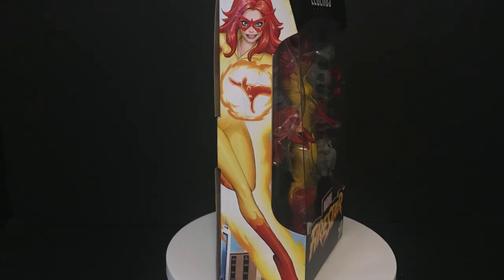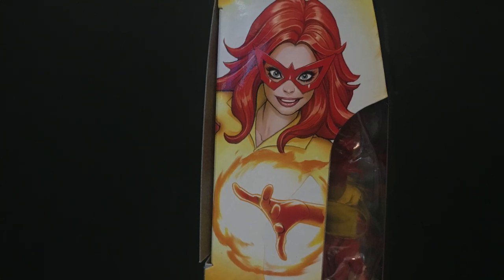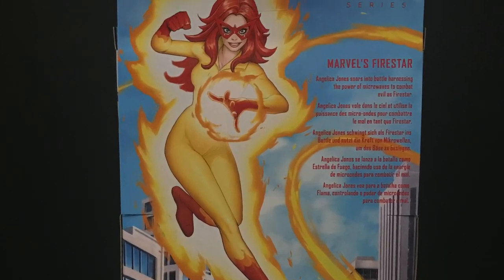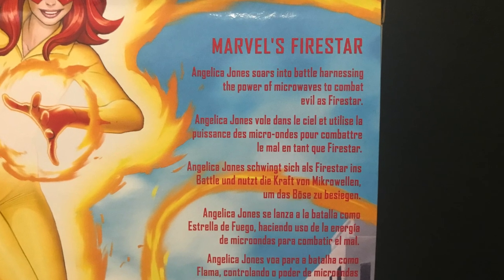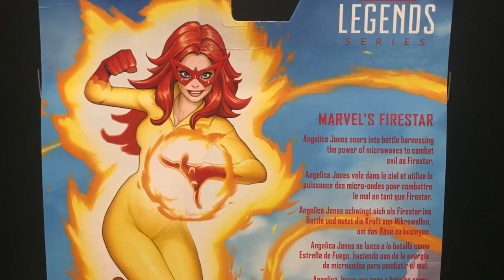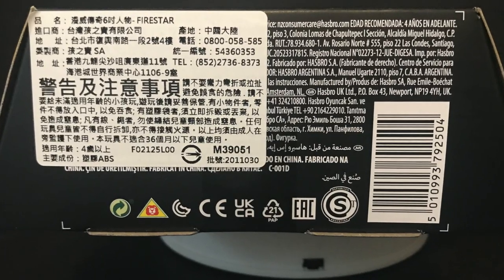Gorgeous box art on this provided by the one and only David Nakayama — please do check out his work on his Instagram and Twitter. It carries over onto the back of the packaging with a nice little bio for Firestar, Angelica Jones. She's Firestar baby, and she looks great. This is an online fan channel exclusive figure.